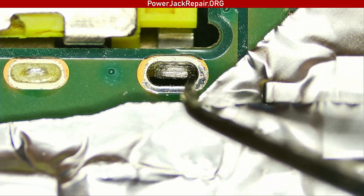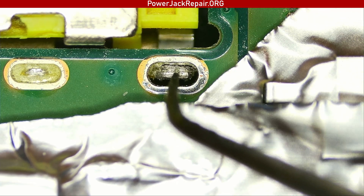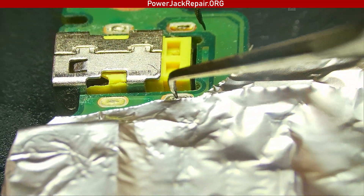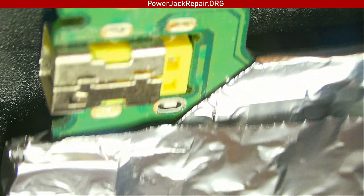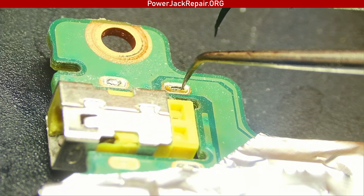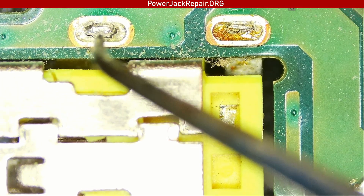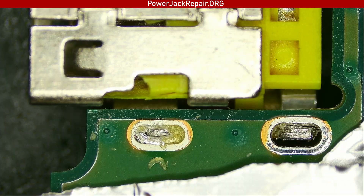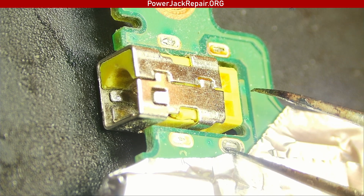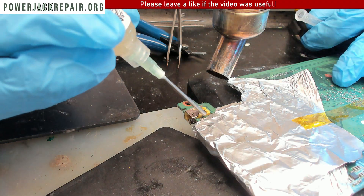This is the problem: lack of solder on the solder joints is the reason why the jack is broken. Here, you can see how it looks — this is why the connector stopped working. We can see lack of solder here as well, and cracks here too. The connector itself is probably cracked because people wiggled it to death since it wasn't soldered properly from the factory.